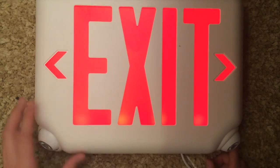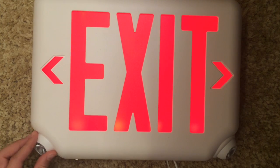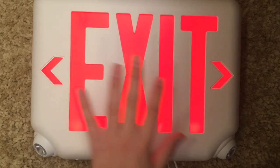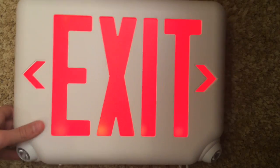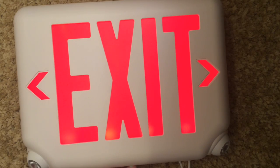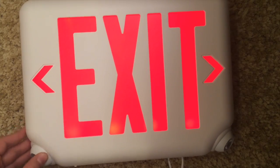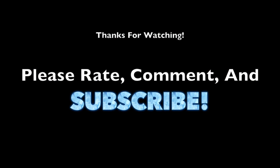It's a really nice exit sign. This exit sign is a great solution — it's extremely bright and the letters are really clear. It's just really nice. That was the review of the Dual Light EV Exit Sign Combo. Thank you for watching this video. Please rate, comment, and subscribe.